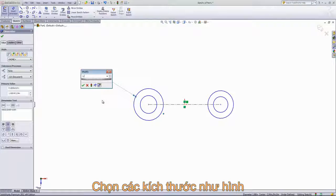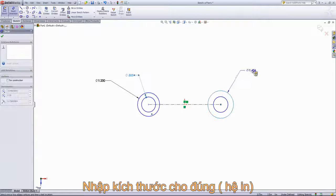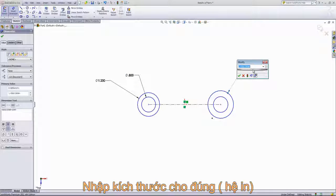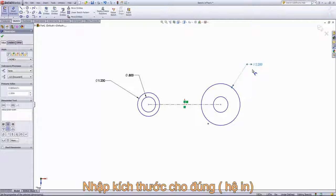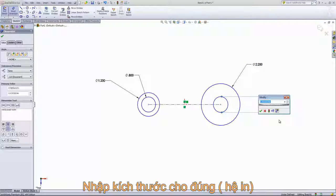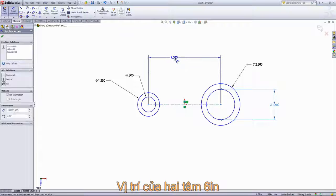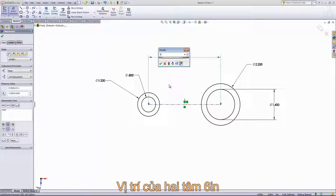The first circle will be 1 and a quarter inches. This inside circle will have a diameter of 0.8 inches. On the other side, this will have a diameter of 2.2 inches, and the inside circle will have a diameter of 1.6 inches. From there, I'm going to go ahead and give this center line a length of 6 inches.